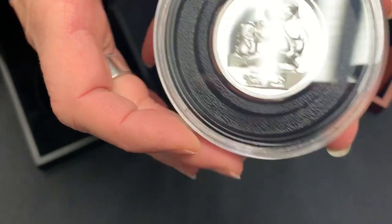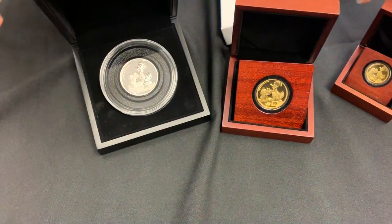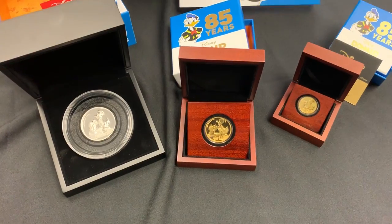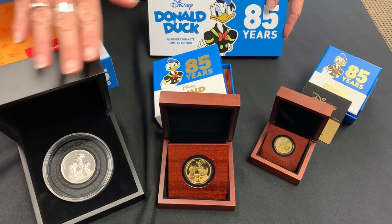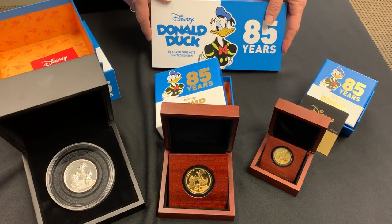So there we have it — Donald Duck's 85th. There's our range: the coin note, the two ounce silver, the one ounce gold, and the quarter ounce gold.